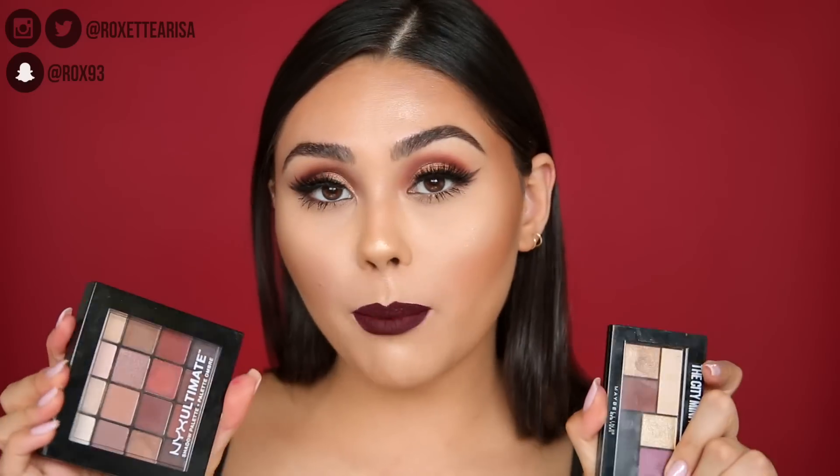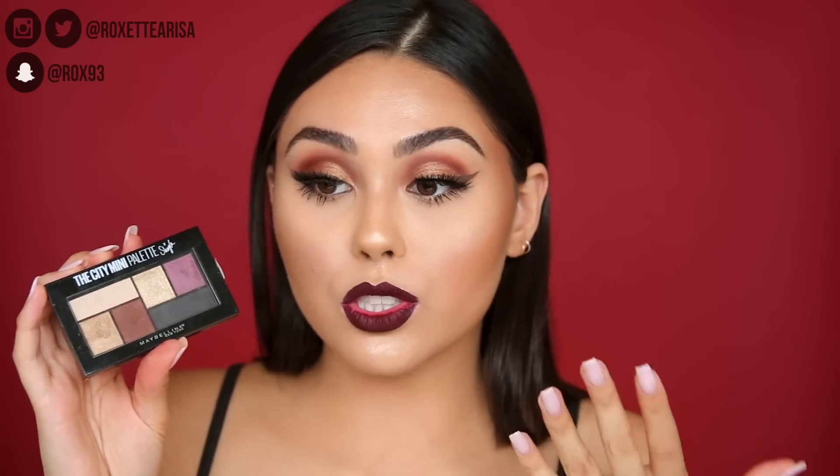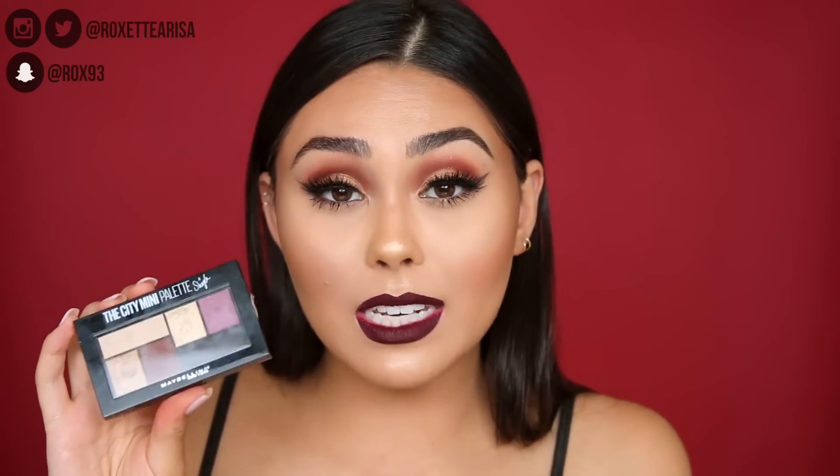I'm super excited to show you guys how to create this look. I also used the Jaclyn Hill Morphe palette because so many of you guys were requesting more tutorials with it. I know a lot of you have it. The only reason I'm hesitant is that it's always sold out, so I wanted to give you a couple other eyeshadow palettes for a similar look. The first alternative is the Maybelline Makeup Shayla the City mini palette.